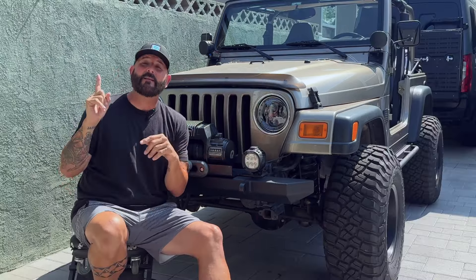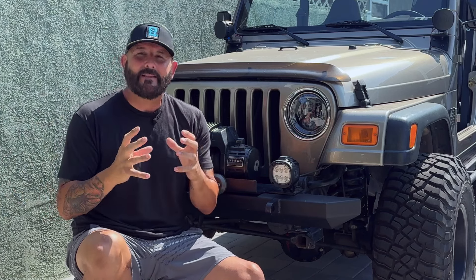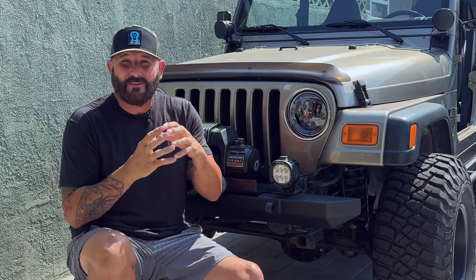Today I want to show you something really cool and new from Tyree Lights, at least for us off-roaders. A couple of weeks ago I heard about this light coming to the off-road market. It's already been proven in the mining industry, made by Tyree Lights. This light is called the Intelli Light.